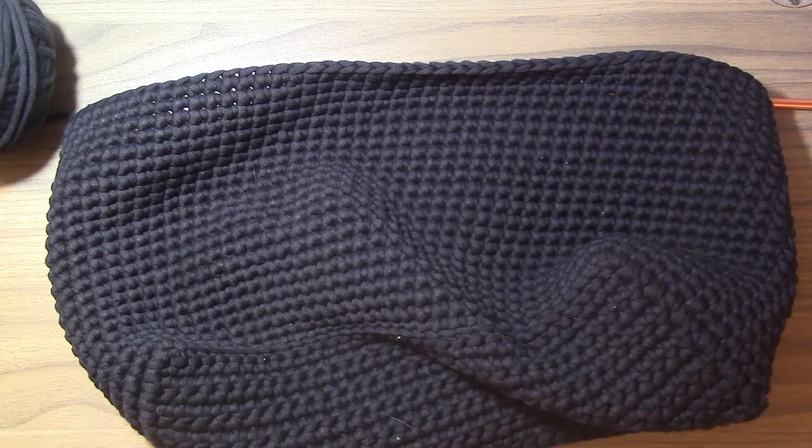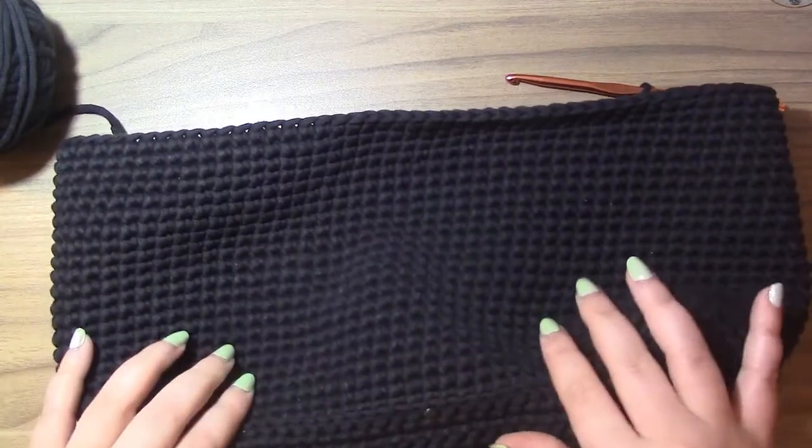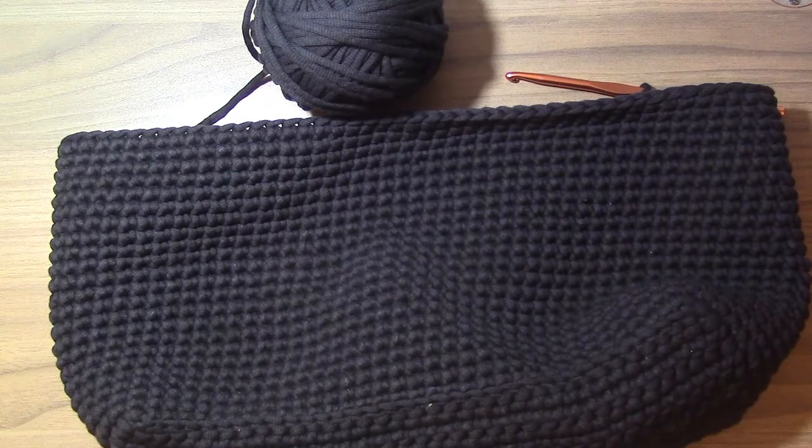I keep seeing bags on Etsy or Amazon that have convertible backpack straps so that it can be a backpack or a regular purse. I'm working on the bottom part of the bag right now and so far I really like how it's turned out. I'm doing it in plain single crochet using Bernat Maker Home Decor — I bought two skeins. This is how much I have left of the first one. I'm hoping the straps won't take much yarn because I think I can finish the body with two, but I can always order a third from Amazon.